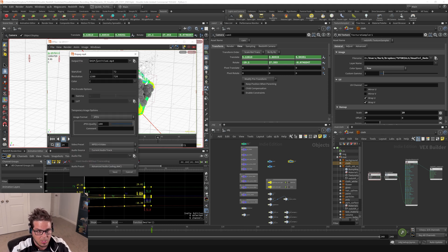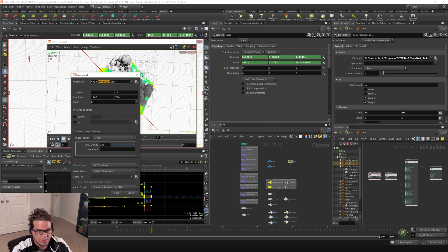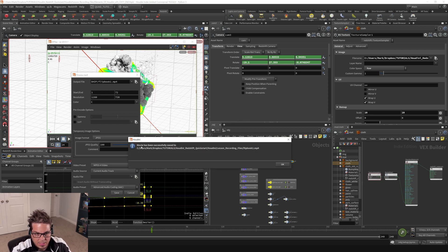This opens up a little dialog box. You can just save your hardware preview to a location next to your hip file — we'll just call this flipbook1. Flipbook1.mp4. You can set your resolution, frame range, all that stuff, and click save. You can see it's giving you a little dialog here saying it's exporting images, and you should get a dialog box saying it's been successfully saved.